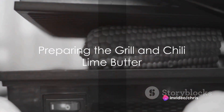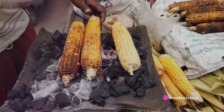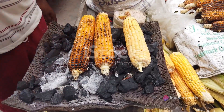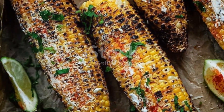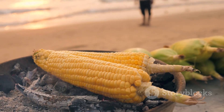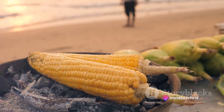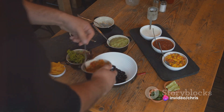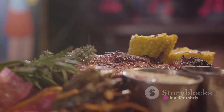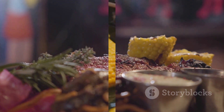Step one: preheat your grill to medium high heat. While the grill heats up, let's prepare the chilli lime butter. Combine the softened butter, lime zest and juice, chilli powder and cayenne pepper in a bowl. Mix them all together until well blended. Season with salt and pepper to your liking, then set this bowl aside.